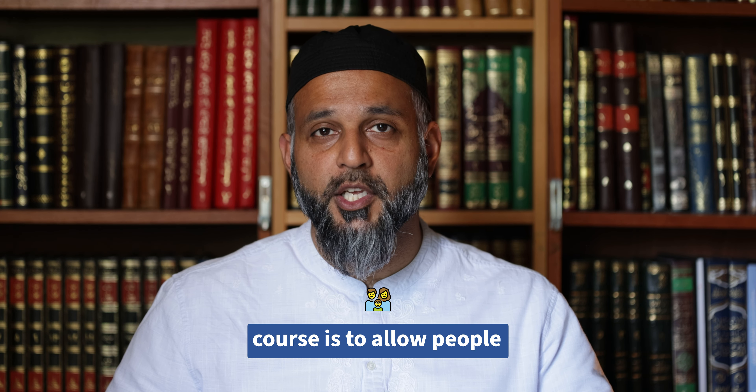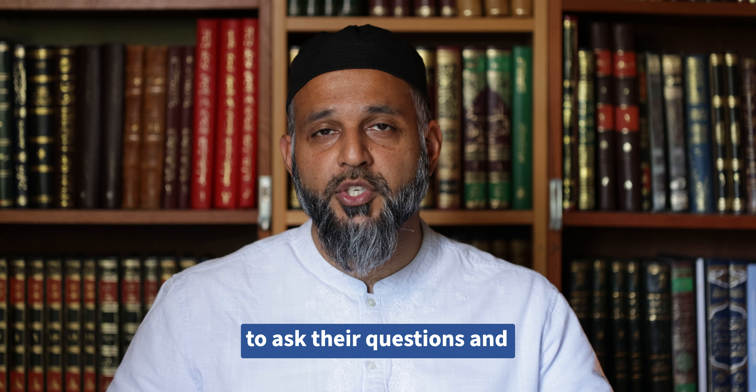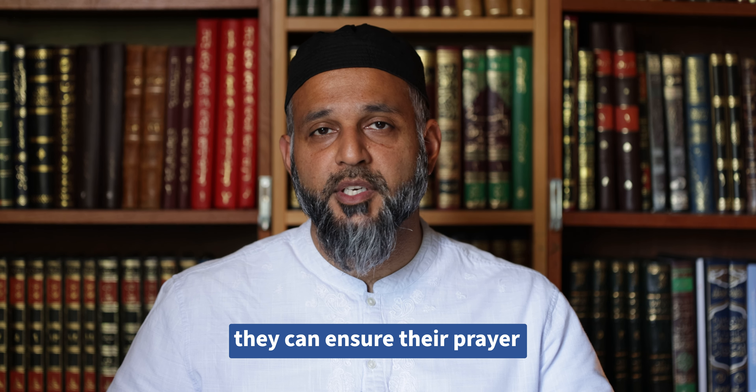Another key focus of this course is to allow people to ask their questions. Often people don't know where to ask and they hold back — we don't want anyone to hold back. We want them to ask as many questions as possible about the prayer so that they can ensure their prayer is done properly.